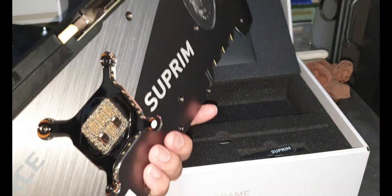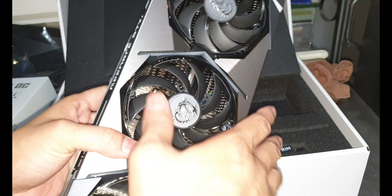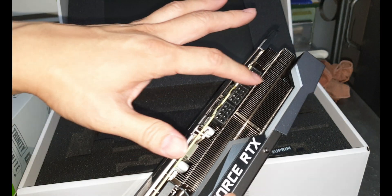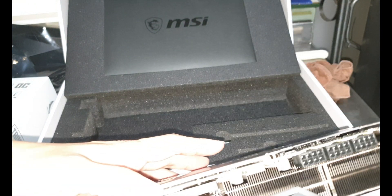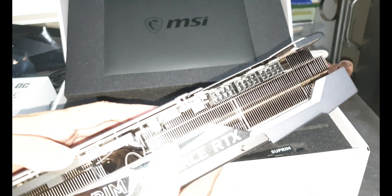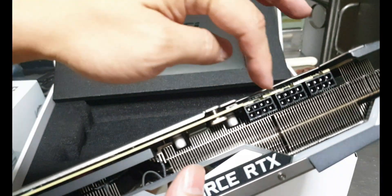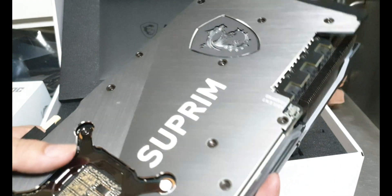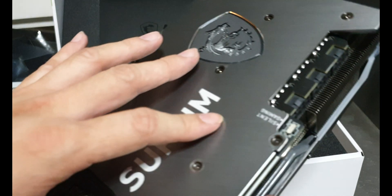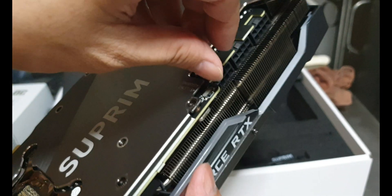I don't know if it's going to be significantly cooler in terms of temperature, but it's not common — even my Vega has a straight pattern like a regular card. This GPU is pretty heavy and has three 8-pin power connectors for the PSU — eight, eight, and eight pin.